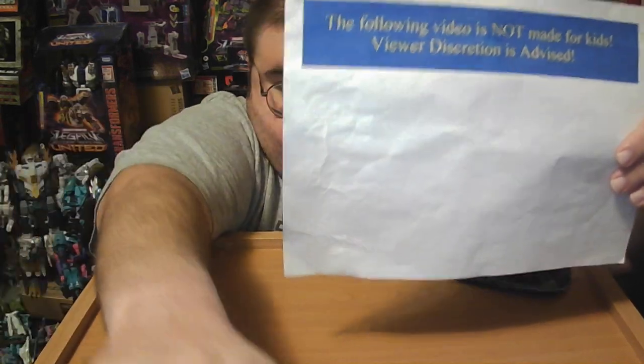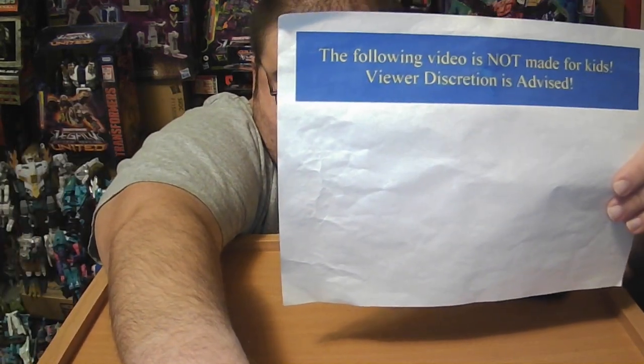The following video is not made for kids. Viewer discretion is advised. Hello to my subscribers, this is TF Angi coming to you with my next Transformers review.